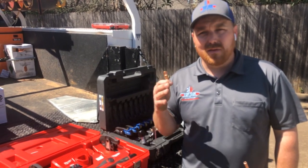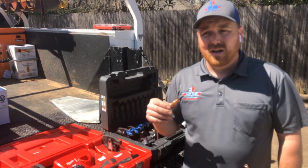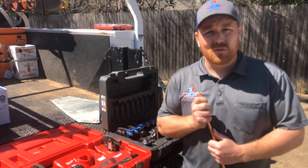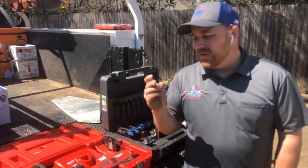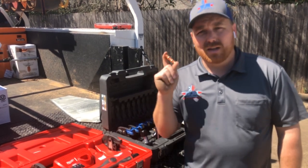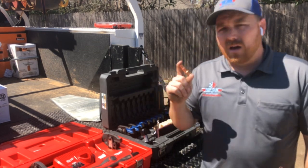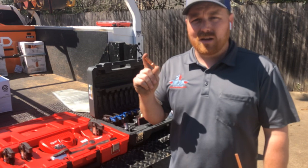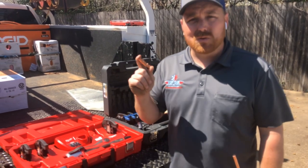It prevents you from contaminating or oxidizing the metal in the system when you braze. Obviously if you're flowing nitro with it you shouldn't have to worry about that, but this is just one of those time-saving technologies we wanted to introduce you to. I'm going to do a quick demonstration on how we actually make these refrigerant connections.